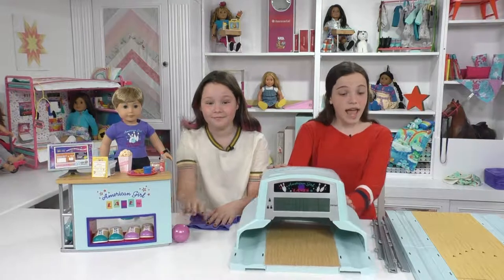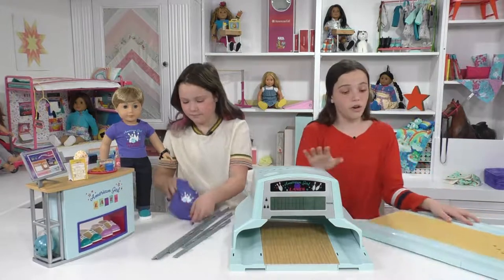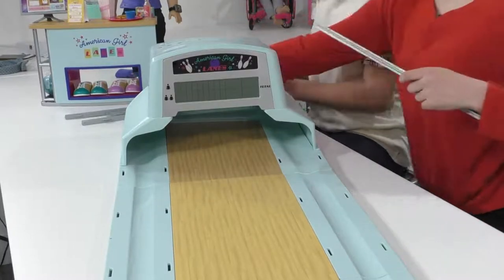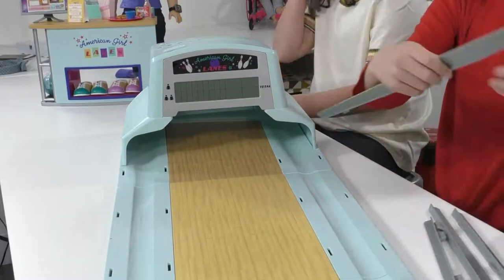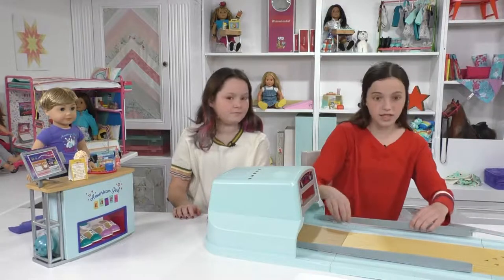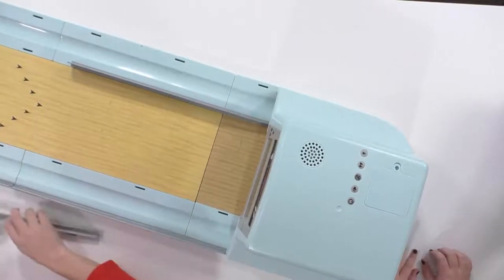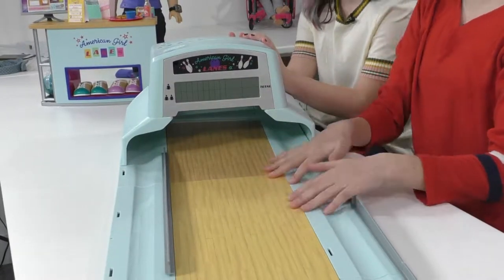We're going to start with the bowling alley, and it's super easy to assemble because you just have to clip it on. You just place it on top and boom, it's already assembled. There are also four rails — I'm not a very good bowler so I'm going to put the rails over here to make it easier. They just snap on. It is that easy and it's super cool.